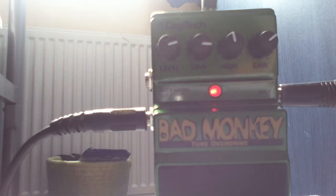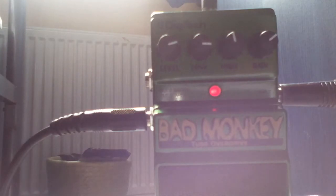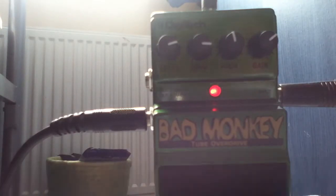Now with the bridge pickup — I suppose it's really just the same, but you can hear it a lot more clearly. The neck pickup is very good for a fuzz effect if you're a blues player or into that style. It sounds very good. Now I'm just going to turn it off and put it through the distortion channel on the amp.